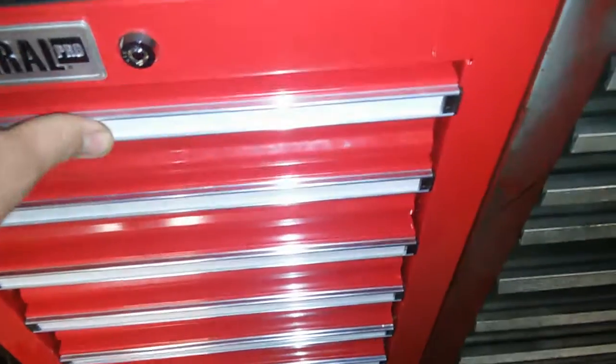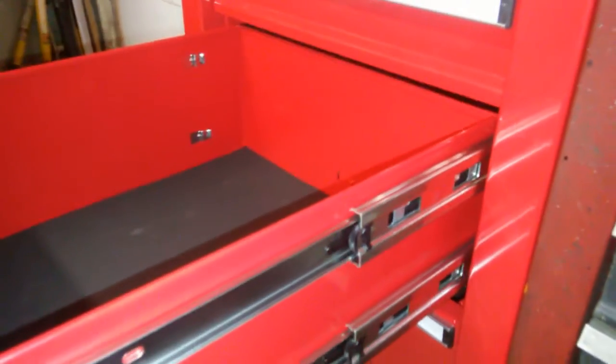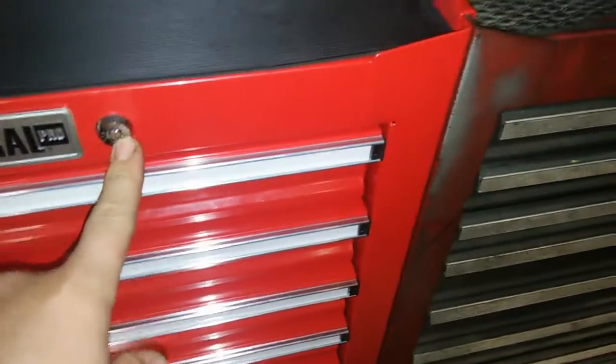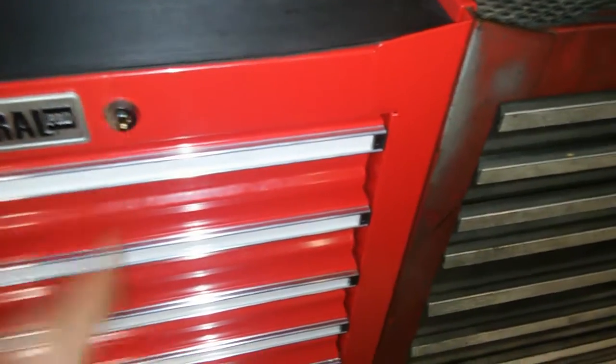In the package, it includes the rubber top mat, and in every single drawer it includes a foam pad. Every drawer is ball bearings. The deep drawers are dual track ball bearing, no play, lock into place, and it comes with three keys to that lock.